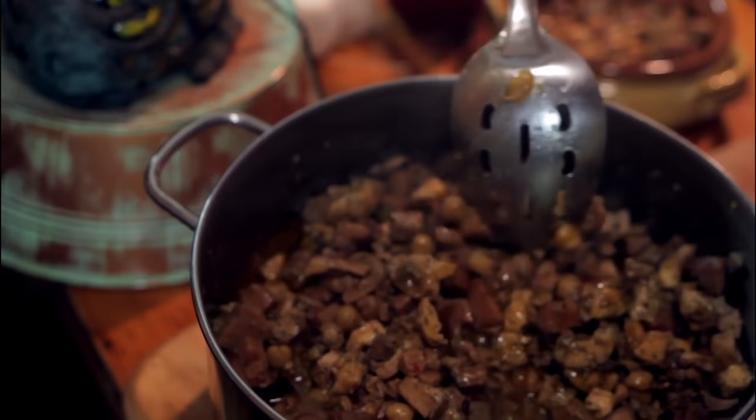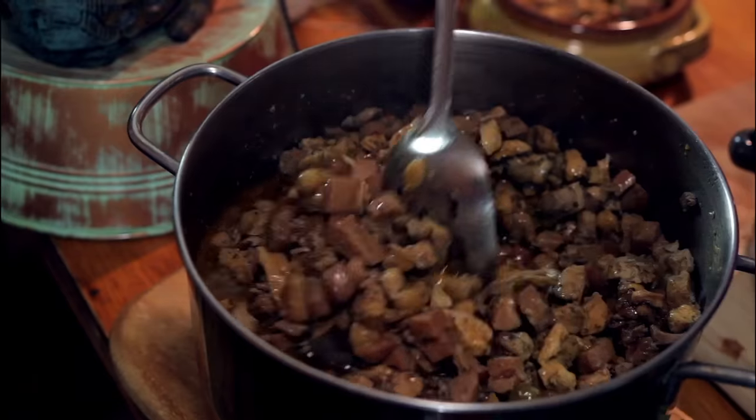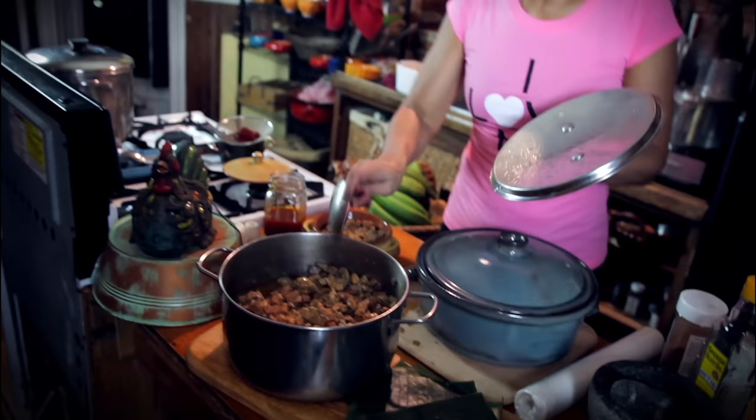Let's talk about what you're putting on the inside of the pasteles. I'm going to put a recipe for the meat filling that I'm using in the instructions part of this YouTube video. I'm going to show you what it looks like — this is chicken breast and thighs, and I will give you the recipe in the instructions.